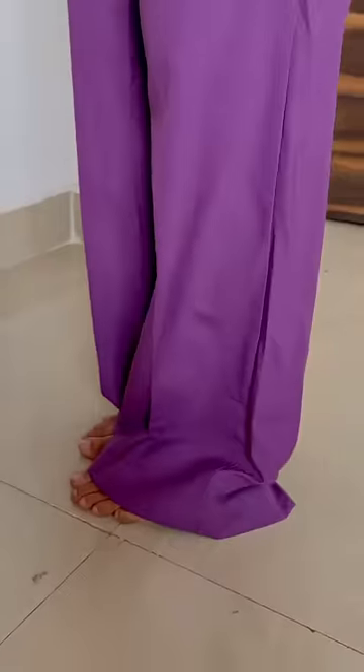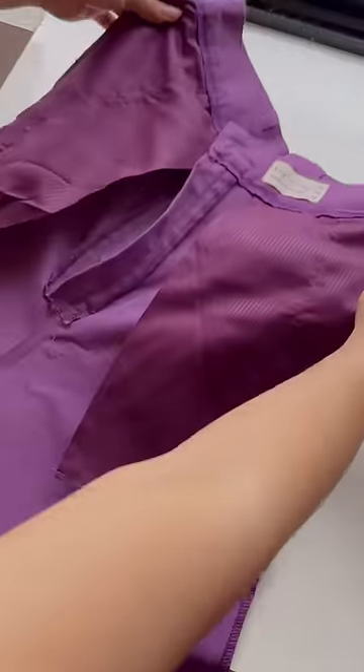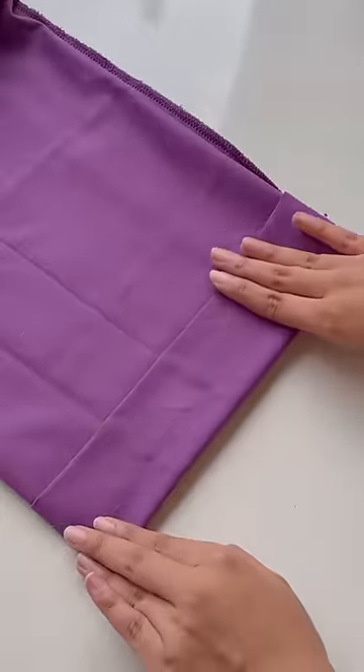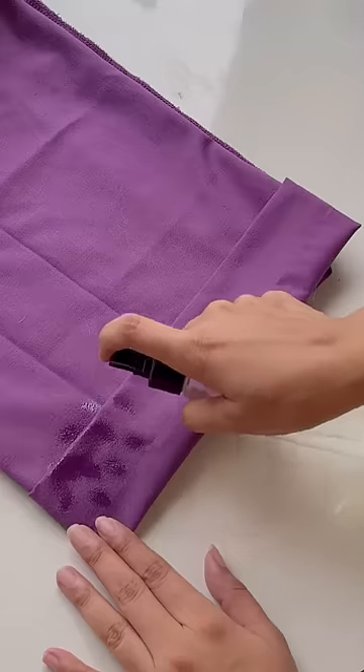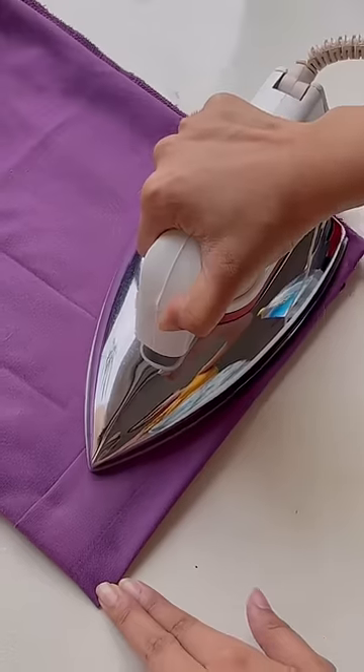I'm going to try altering this really long pair of trousers. I've folded it to the desired length, then I'm going to take the tape, place it accordingly, and spray some water. After that, I have to iron it and it's done.